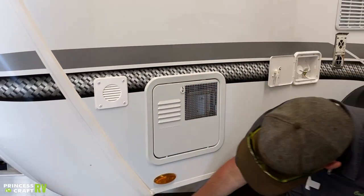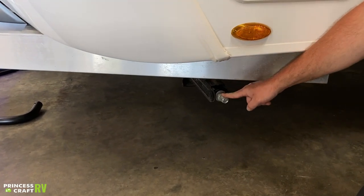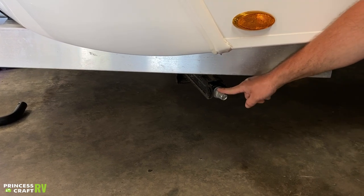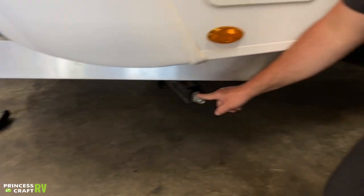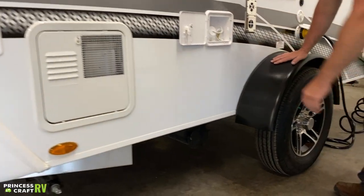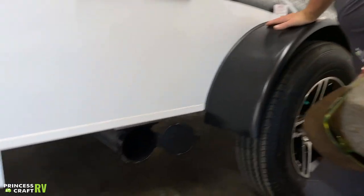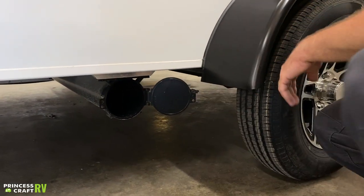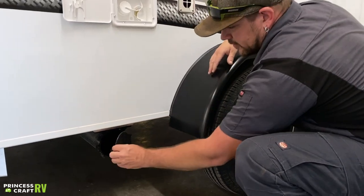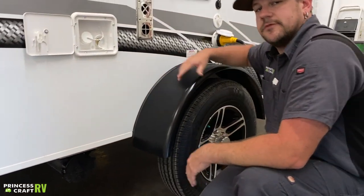Underneath in all four corners, you'll find your stabilizer jacks. After you get the trailer leveled side to side and front to back, you're going to use your stabilizer crank handle and just run these down to the ground and snug them up. Moving back from there, we've got your sewer hose storage. You can store a decent sewer hose in there, though with most premium sewer hoses the ends will be too big or they'll be too long, but it is a good storage option for some items.